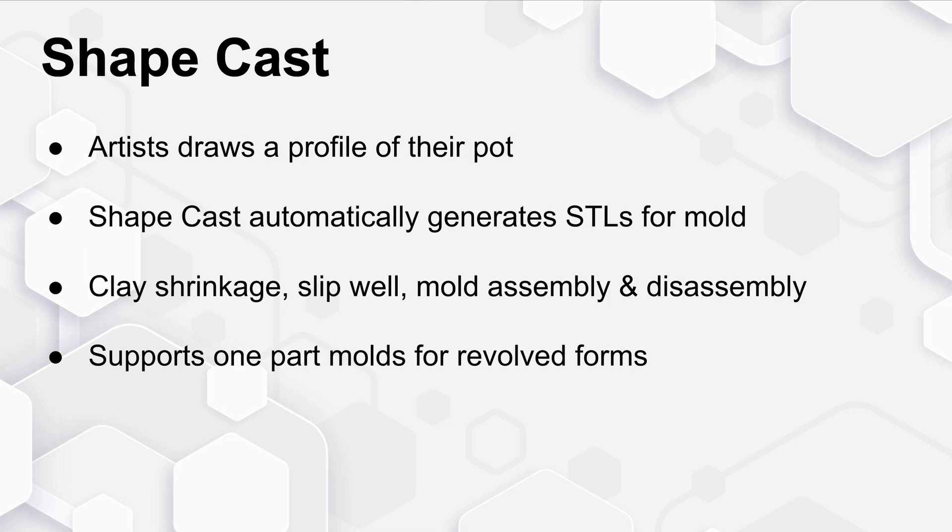All the artist needs to do is draw a single profile of their intended pot. ShapeCast automatically generates the STLs for that mold, which can be printed out. It also accounts for clay shrinkage, adds a slip well, and has provisions for mold assembly and disassembly.